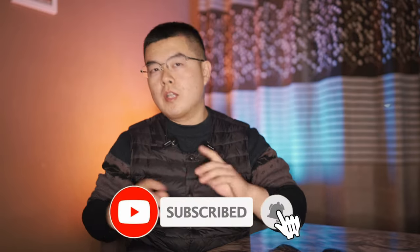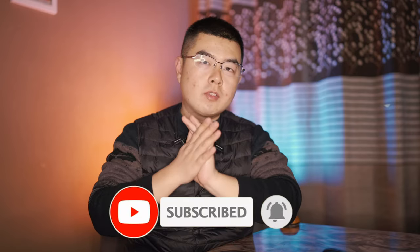If you found this video helpful, please don't forget to thumbs up, subscribe, and hit the notification bell. I will see you in my next one. Bye.